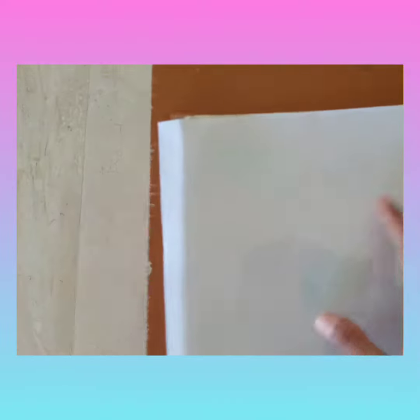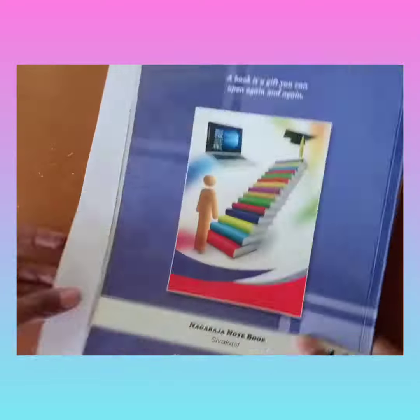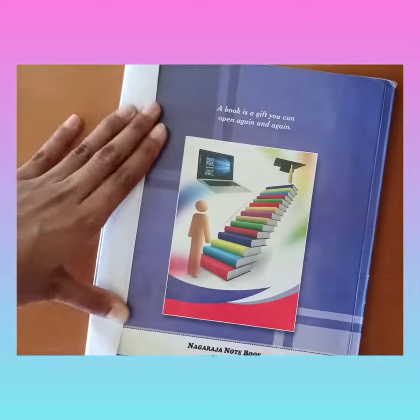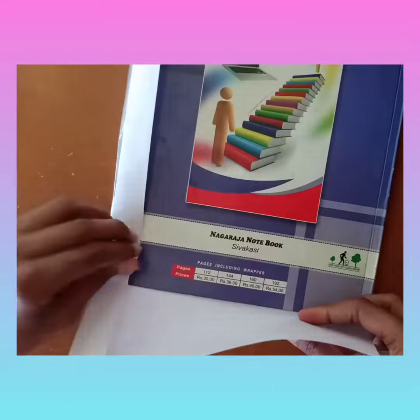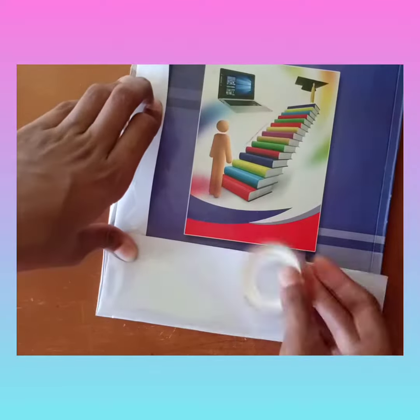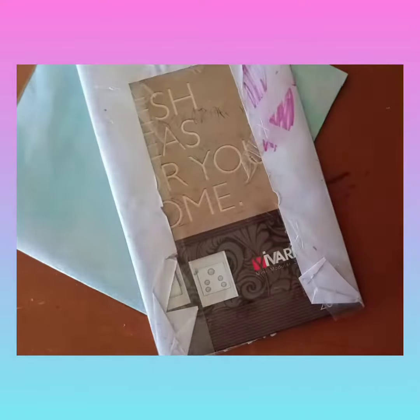Transparent paper is available in stationery shops. Folding the transparent paper is a little hard, so get the help of elders. Have them hold it while you paste both sides using cello tape.